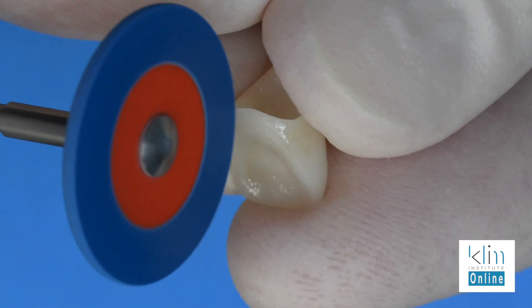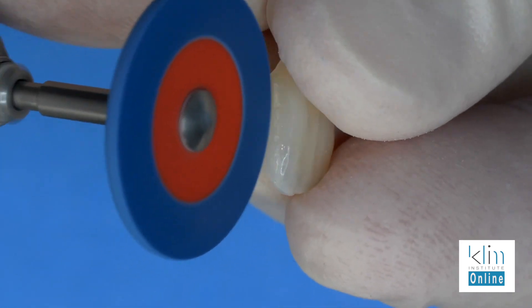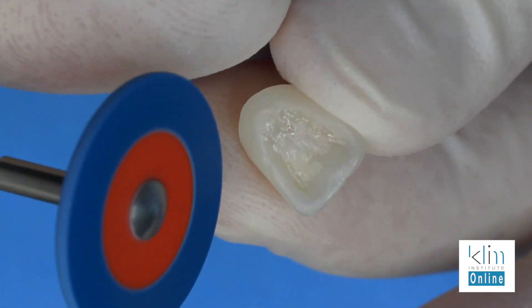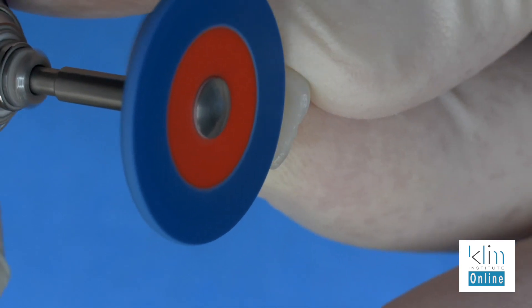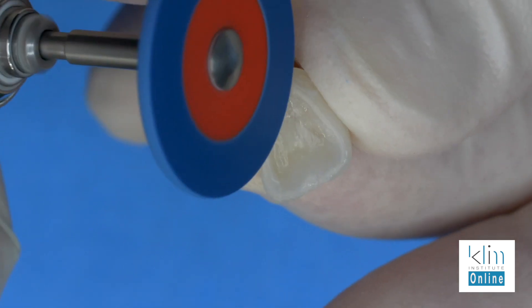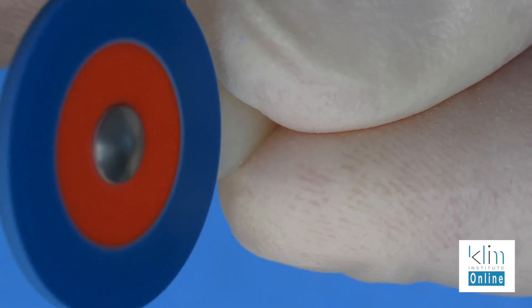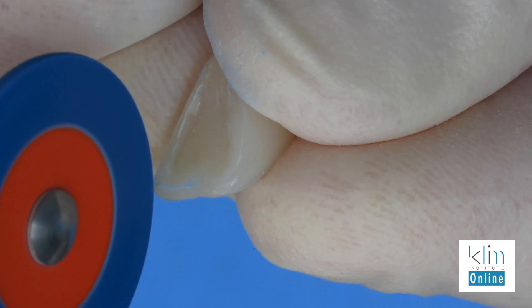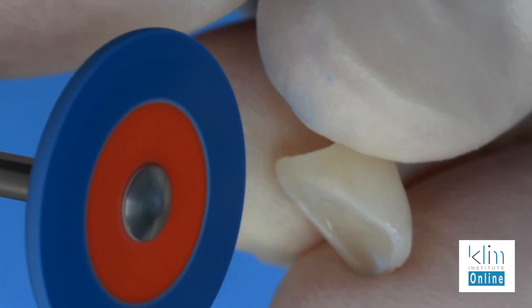Now we'll go to the lingual. Polishing any areas that will be near the soft tissue — we want those really smooth. It's important to polish the lingual of the restoration. We've added some glaze; we want that glaze very smooth. And the incisal edge — lightly bevel the incisal edge. This creates better protrusive function on that incisal edge and the line angles.